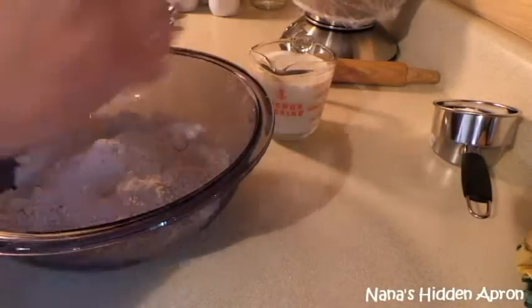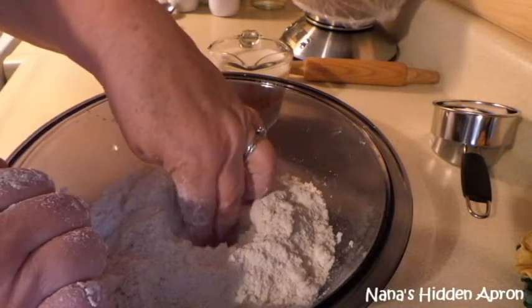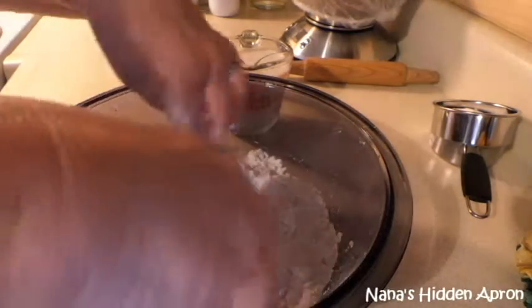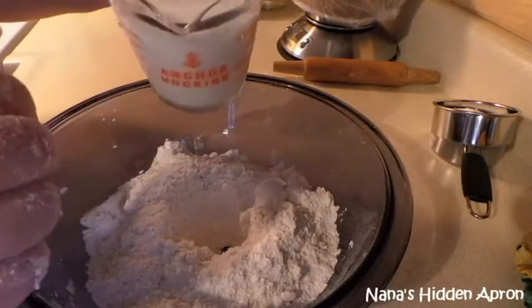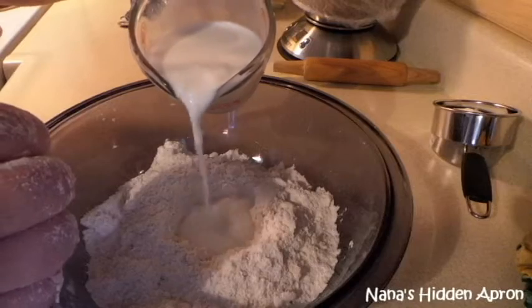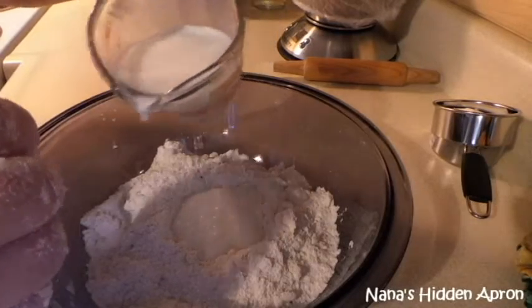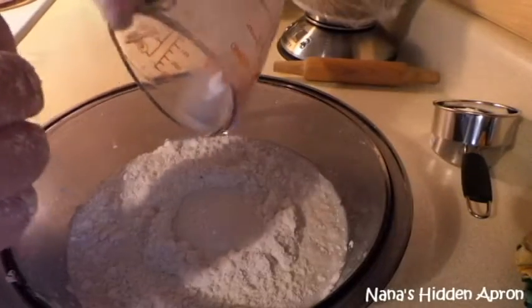Some people say this doesn't matter, but like I said, I made these for five years so there had to be some reason for it. Make your little well in the flour. You're going to pour part of this into the well — see how that thickened up? Chunky chunk. But you pour that into the well and the rest out around it.